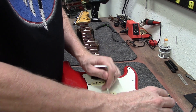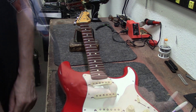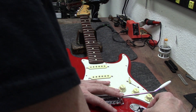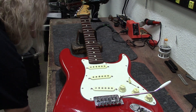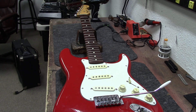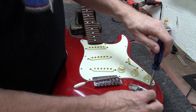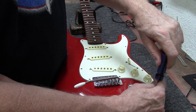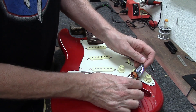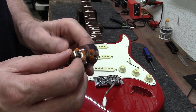We got nothing — nothing at all. Let's go ahead and pull the pickguard off and figure out exactly what's going on. We probably have a wire that's come off somewhere. The best way to get lucky on this is to check the output jack. Yeah, that's exactly it — somebody put a stereo jack inside here.